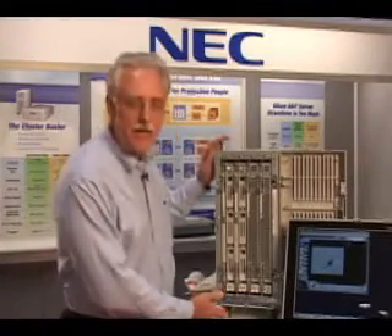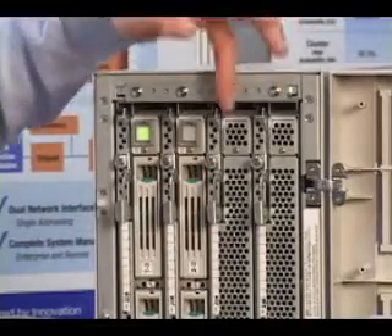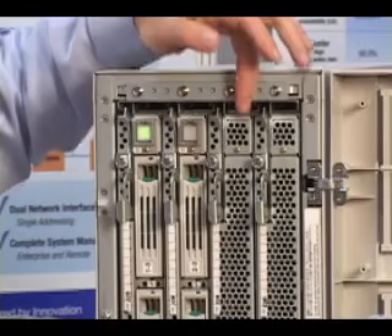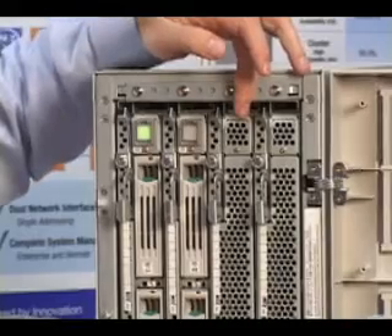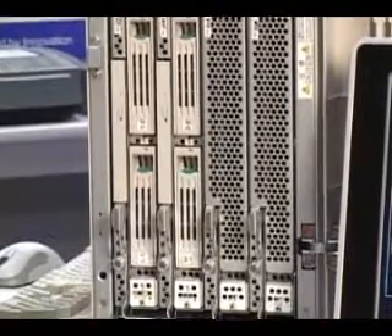This is the 320LB server, the mid-range server of our Fault Tolerance family. The server consists of two CPU modules. Each of these CPU modules has two Intel Xeon processors on board. The two CPU modules run in lockstep, which means that both sets of CPUs are doing the exact same instruction set at the exact same time.